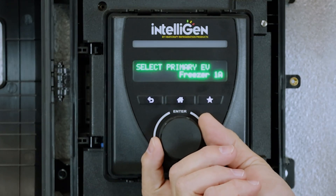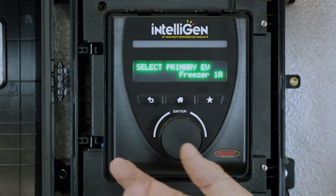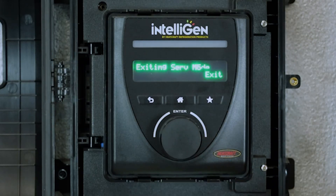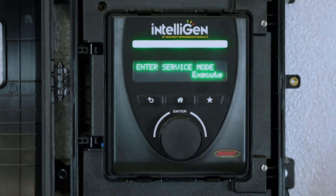Click the button, select the freezer 1A temp sensor, and go back out to box settings. Make sure that you exit service mode. Once it exits service mode, the alarm light will go away and you're back to normal.